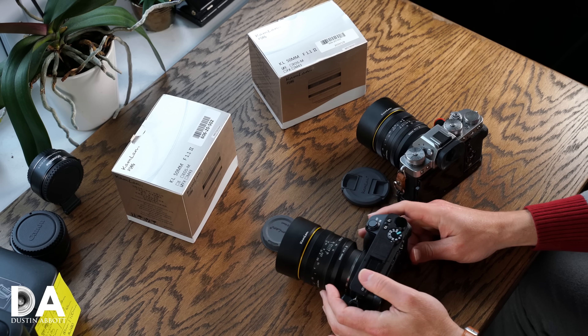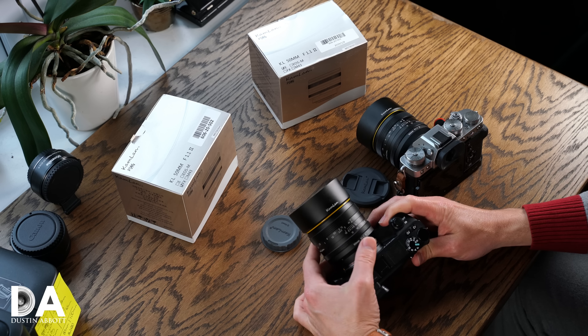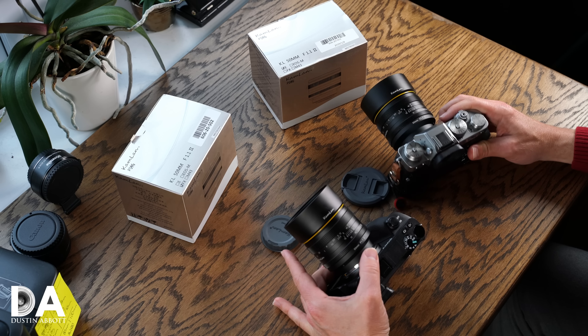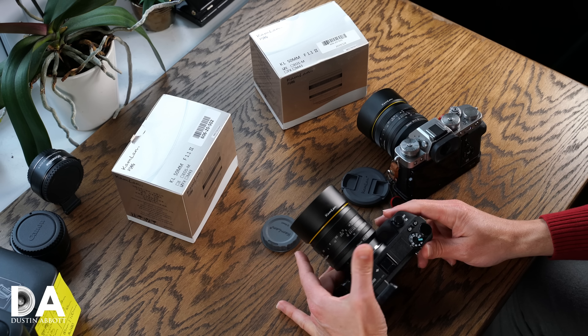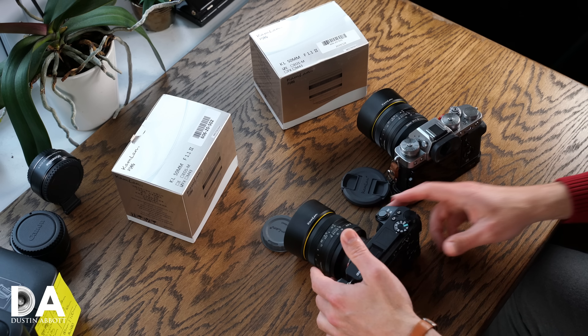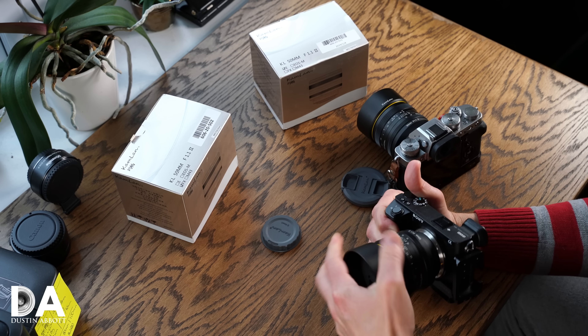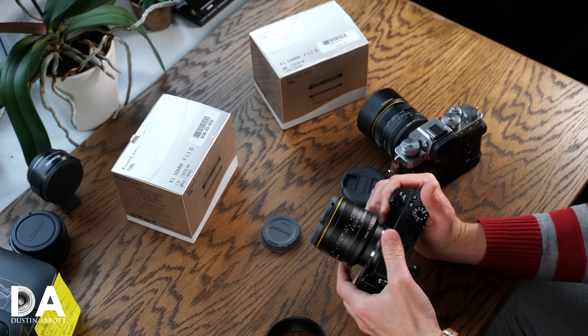I didn't consider it to be a serious lens — more of a novelty. But when I reviewed the 28mm f1.4, a lens I actually really like and use often for video work, I found it to be a huge improvement and really liked the contrast, color rendition, and bokeh quality. So when Kamlan began to tell me late last year in 2018 that they had a Mark II version coming and I began to see the specs, I realized they were building a completely different kind of lens.